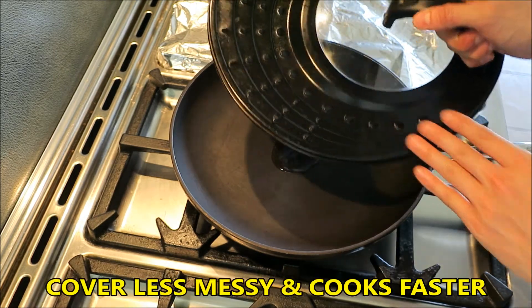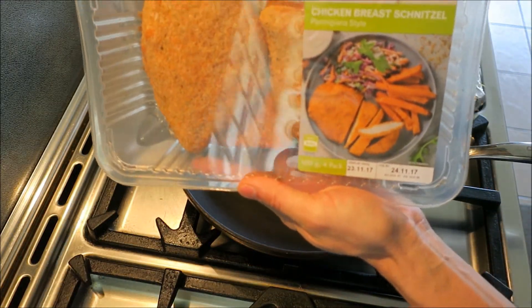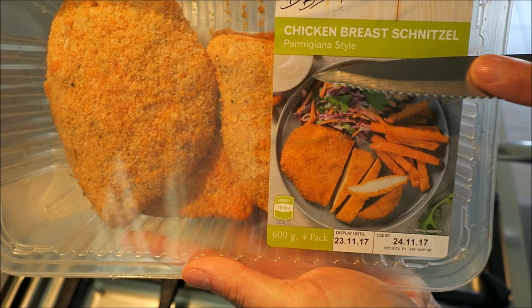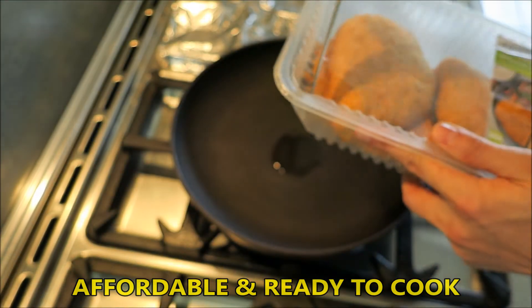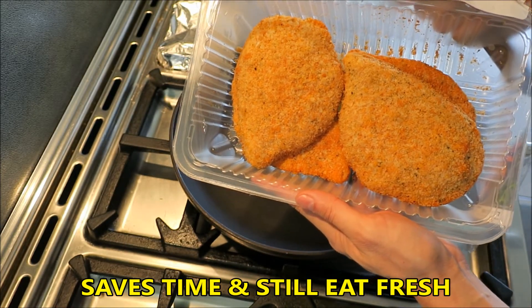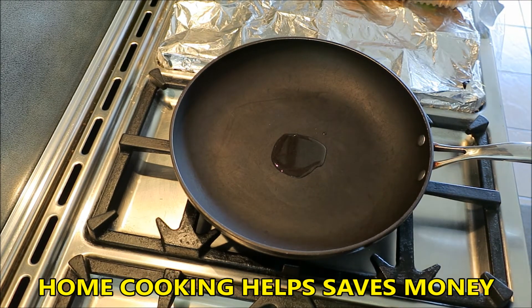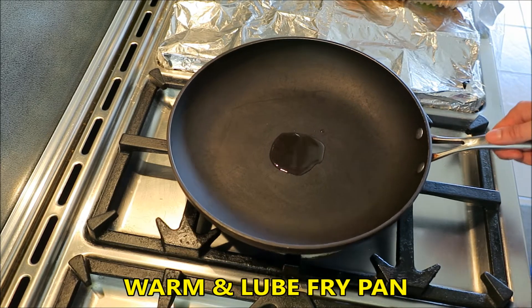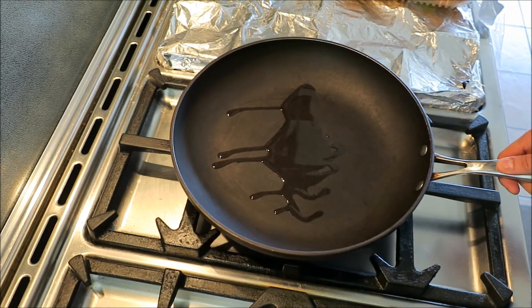I'm going to use a cover — great idea. You can even use a pot lid that's big enough; it's less messy and cooks a bit faster. We have our chicken schnitzel — this is a parmigiana style from the store. Very affordable, already crumbed — saves you time and effort, especially if you're a busy professional. You can still eat fresh and relatively healthy and save a bit of money. Let's get the gas fired up. I chose this thinner pan so it heats up quicker; usually I'd prefer a thick cast iron skillet.